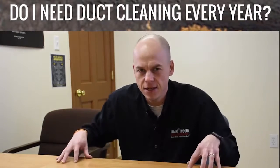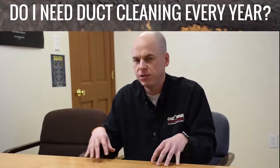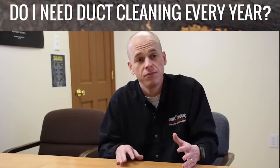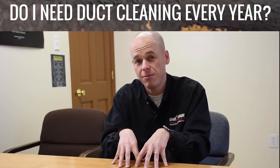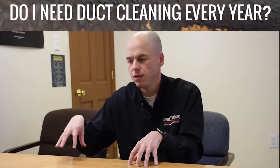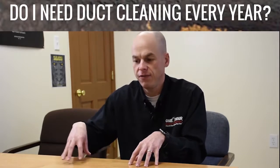As far as a regular basis, you shouldn't need to do it as needed every now and then. Off the top of my head, I would say five or six years would last you. You shouldn't be having that much dirt get into your duct system where you need a duct cleaning every single year.